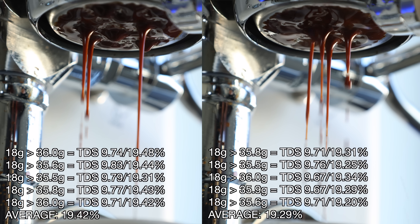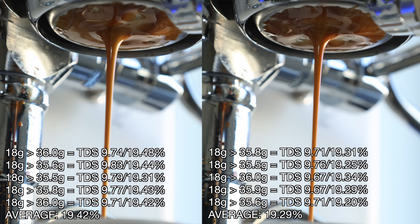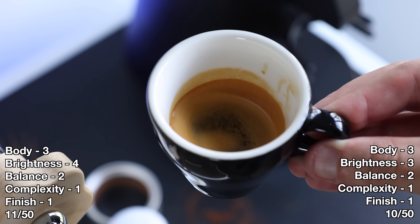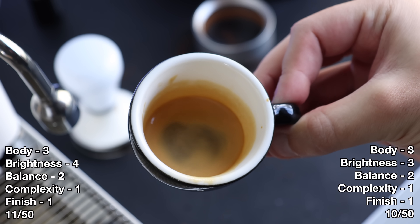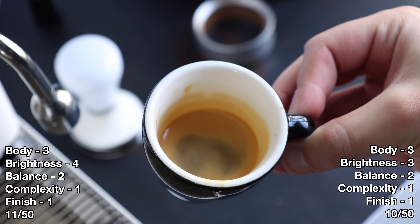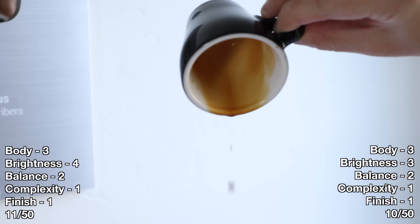The flow on both 5 and 4 bars were very similar, with little to no channels, and a cup score only 1 point apart. Both were very sour and acidic throughout — this unpleasantness essentially covered up any redeeming flavors in the cup. The crema was thin and dissipated quickly. Both were what I would consider a sink shot.